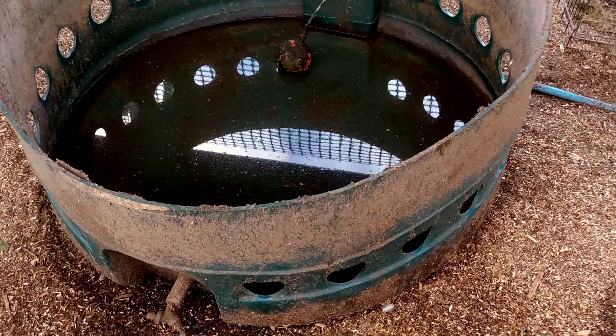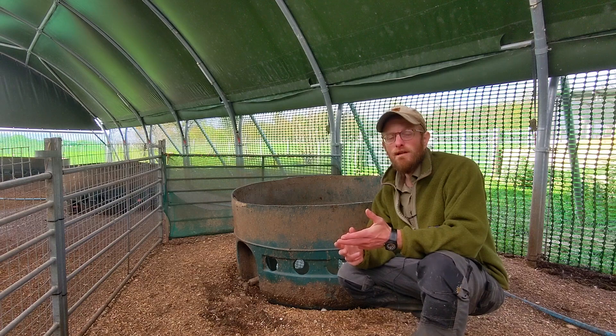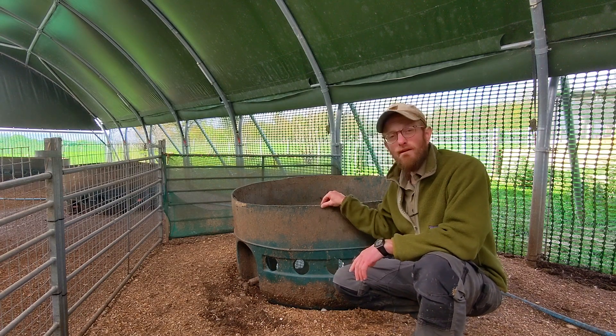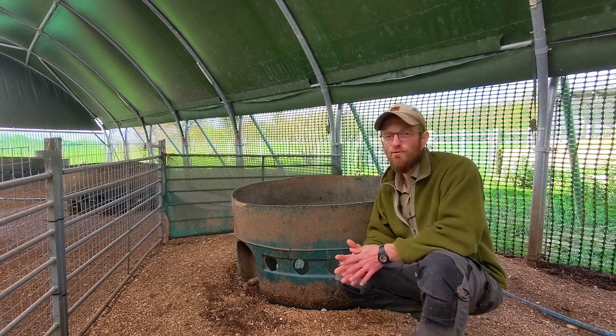You obviously need to clean the tanks out because there'll still be oil in them, and that's a bit of a job to do, but it's really worth it because these things are really tough — they're made out of very good quality plastic that's UV stable and will last a really long time.